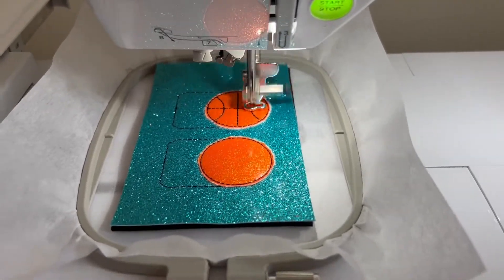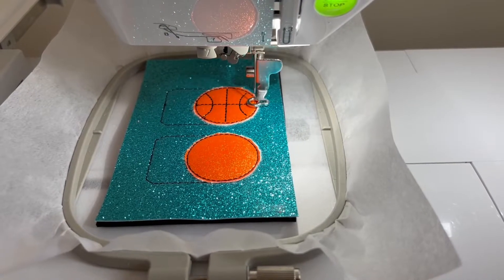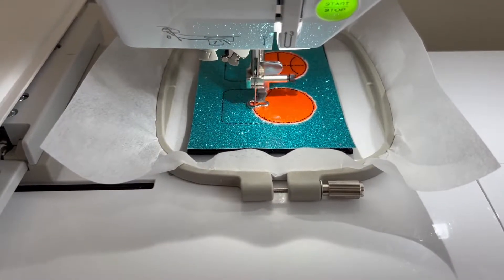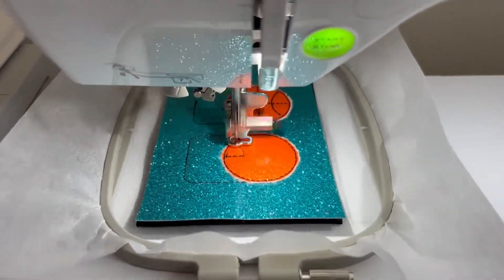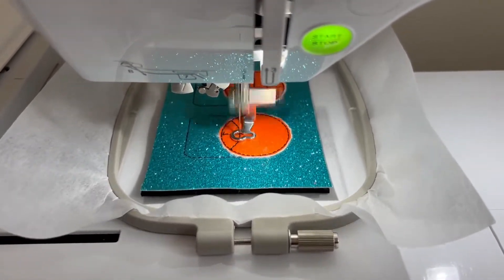Right here it is stitching the design of the basketball — the lines you would normally see on a basketball. I used four different colors in this stitch out: black, orange, and blue. The first few steps I just left as black, and that made it easier especially if you are using a one needle machine.